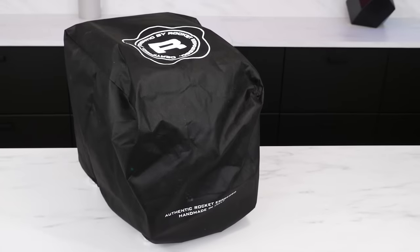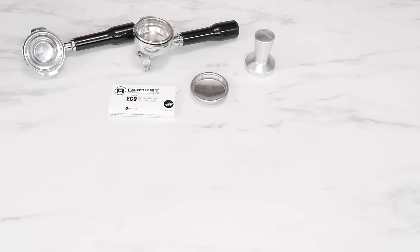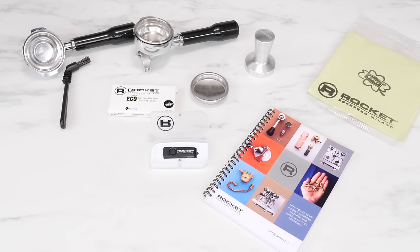In the box you get your machine, of course, and it comes with a really nice fabric cover. For accessories, it includes a single and double spout portafilter with matching filter baskets, a nice usable tamper — not one of those plastic tampers most machines come with — a blind filter basket and six cleaning tablets for back flushing, a group brush, an excellent full-color user manual, a microfiber cleaning towel, and a USB thumb drive with manuals, how-tos, and more.